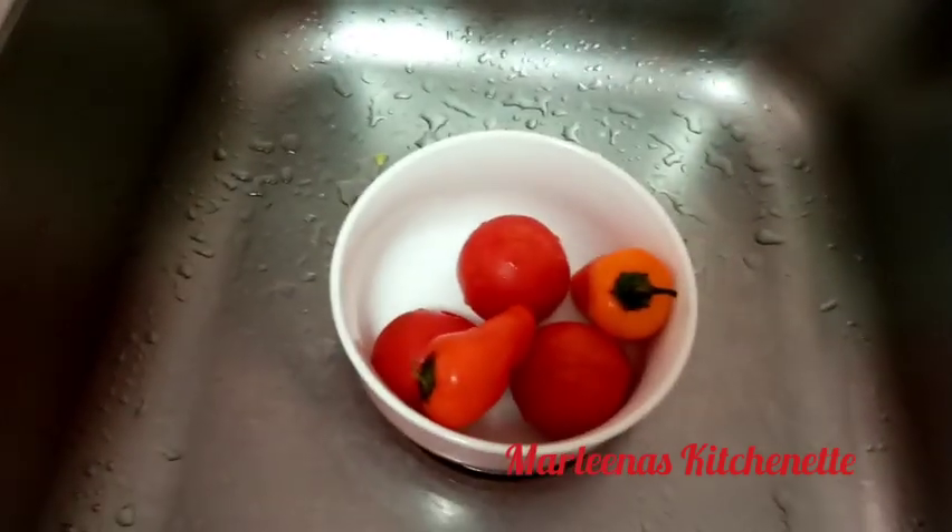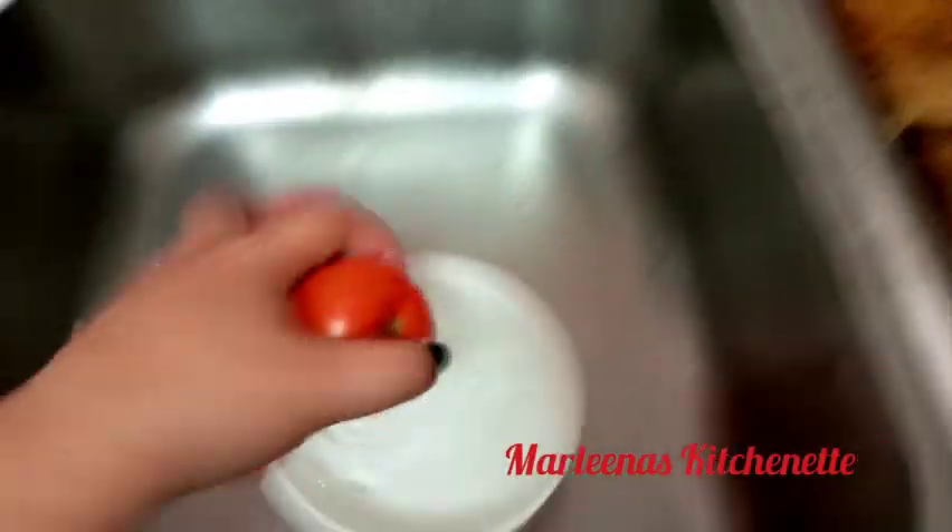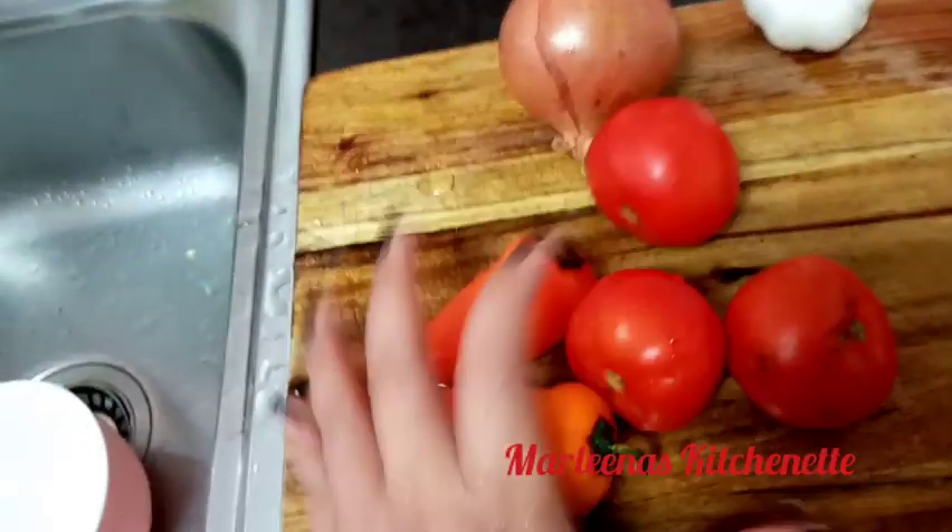Okay, so to start with, let's wash our tomatoes and capsicum or bell pepper. Let's make them clean and ready to chop. Good morning, mga kakusina! We need to eat healthy foods to fight the corona disease.